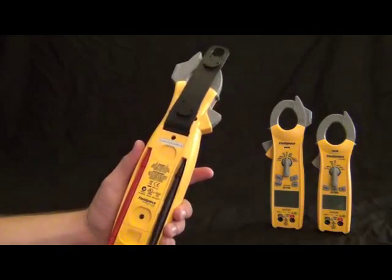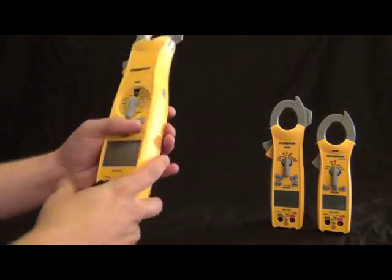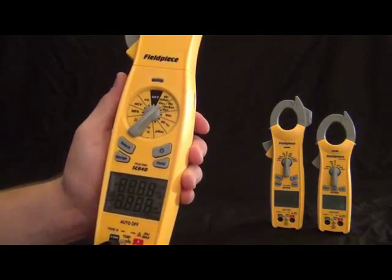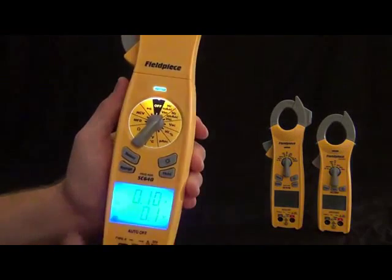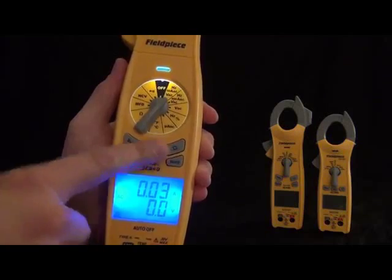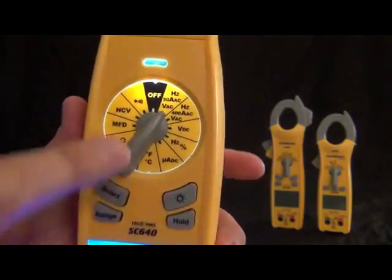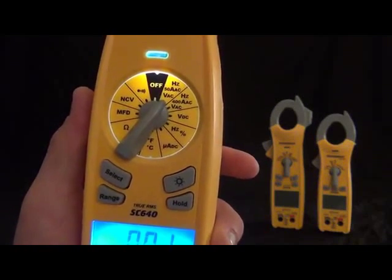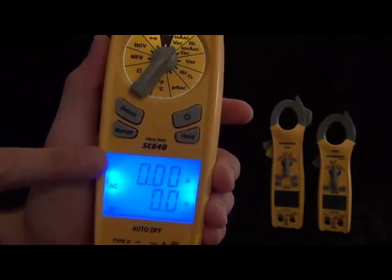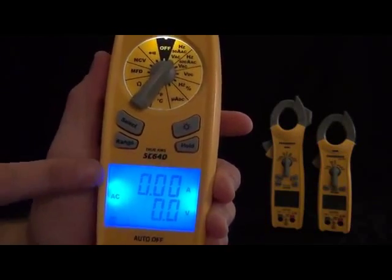Back to the dial. First thing you'll notice is the backlit display — the dial as well. We got a backlit display down here. When you press the backlit button, it also lights up that dial so you can see it in hard-to-reach places. The first position is the hertz, amps, and volts AC range. What that does is it puts amps in the top display, volts in the bottom display, and also hertz. Hertz and amps are measured with the clamp. Then we got volts with the leads in that switch position. That's the 50 Hz range, that's the 400 Hz range.